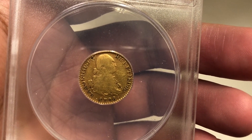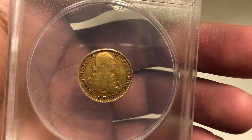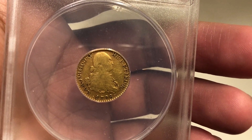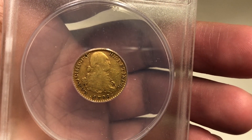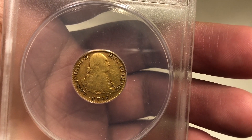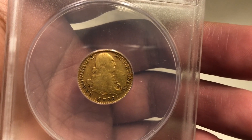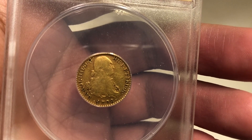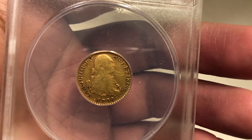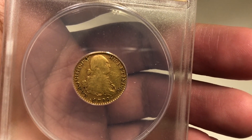Another interesting thing about the Spanish gold escudo is that it circulated in America during colonial times. This is a type of coin that would have circulated during the Revolutionary War, during colonial times, and during George Washington's presidency. In fact, the Spanish gold escudo remained legal tender in America until the Civil War.